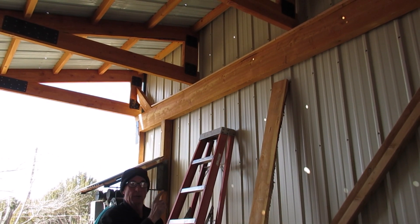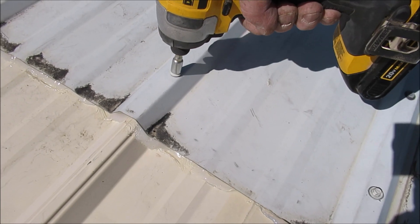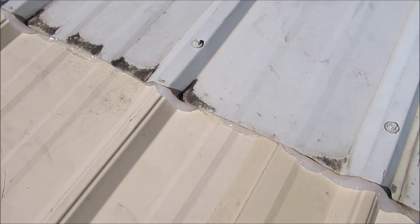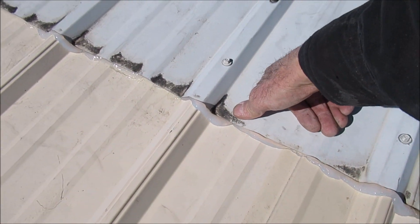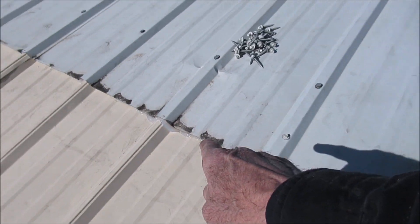Now we'll get up there and screw off that last row. That's exactly what we wanted — nice, solid silicone seal all the way down.